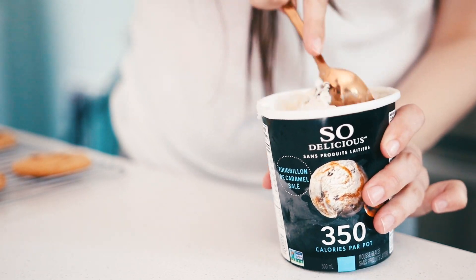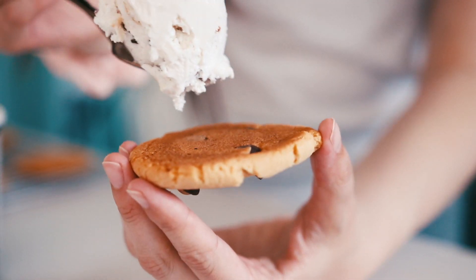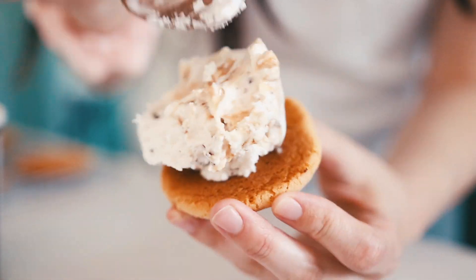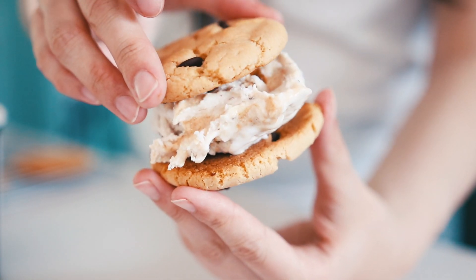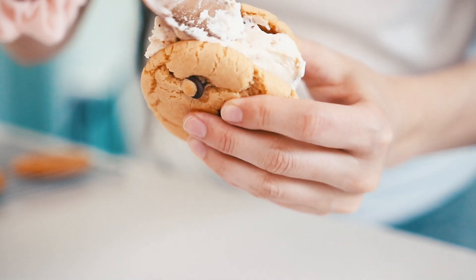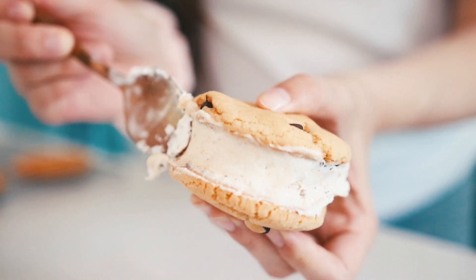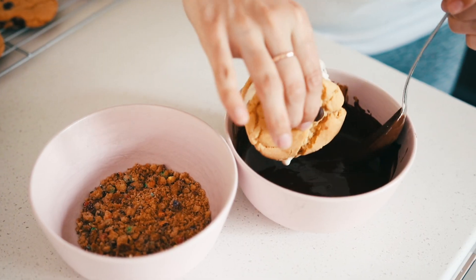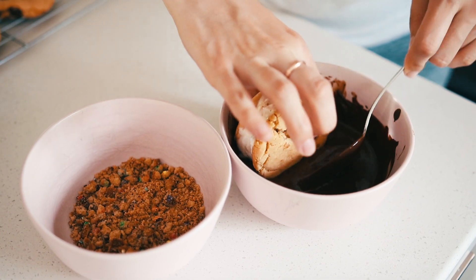For the second one, I put the salted caramel mousse in the middle — as you can see there are swirls of caramel in this, it's absolutely incredible. Just smush that in between your cookies, and to make it nice and fancy I smooth out the edge with my spoon. Then I dipped this one in chocolate as well.